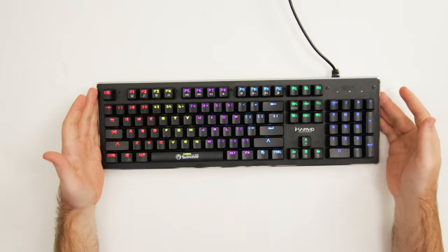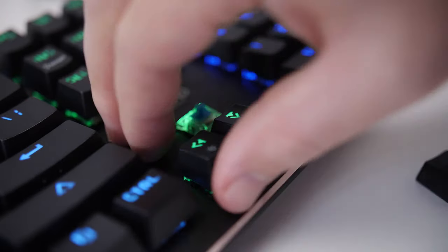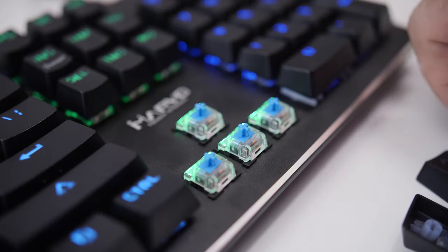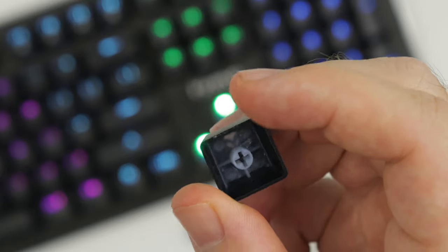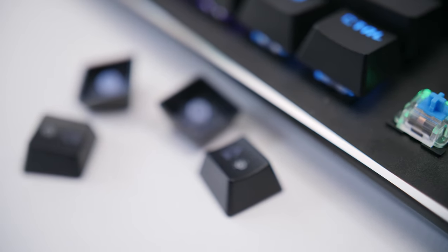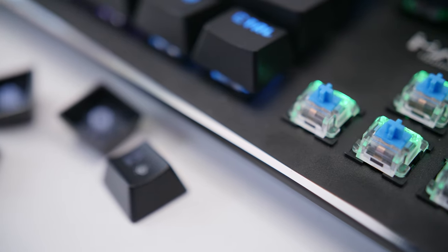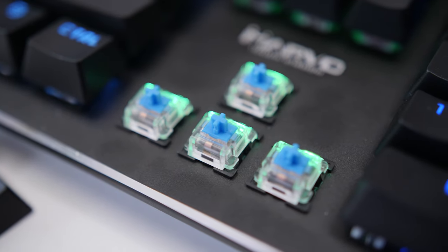This is a mechanical keyboard, and you do get normal membrane keyboards that are also RGB — that's nothing new. But being a mechanical keyboard with RGB for that price is the interesting fact. Let's see what switches we get. The keycaps look to be double-shot, though some of those cheaper double-shot ones — the printing on top might fade after some time. The switches look to be Otomo switches — it looks like Otomo blue switches.